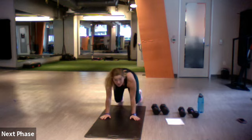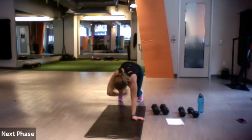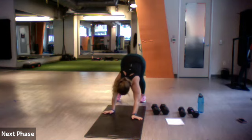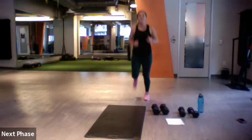Bear crawl position — hold that bear crawl position. Give me some shoulder taps for five, four, three, two, and one. Hips up, walk your hands to your toes, roll it up. Let's go to some butt kicks to get jumping.